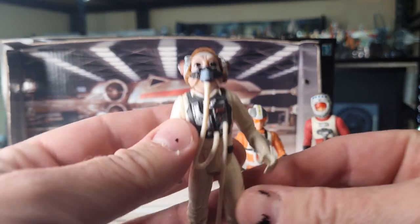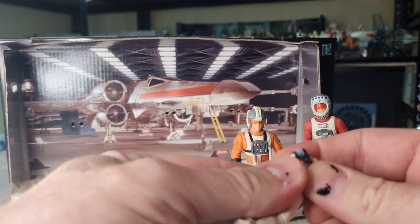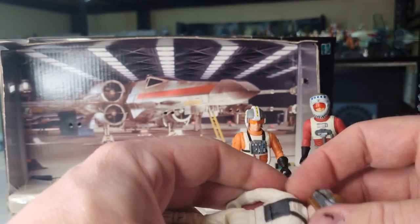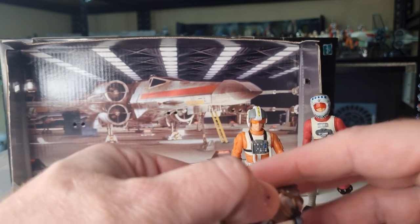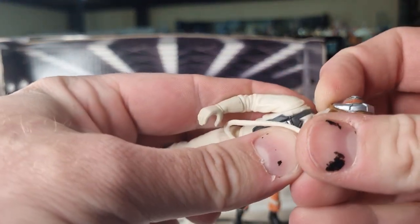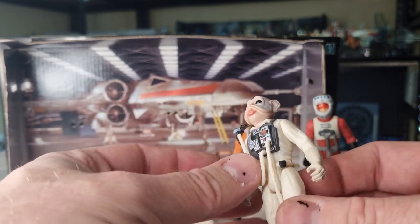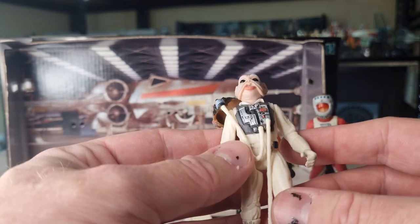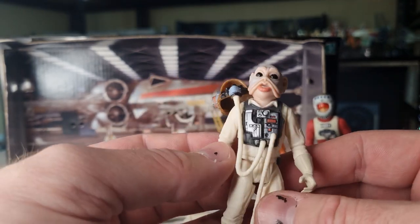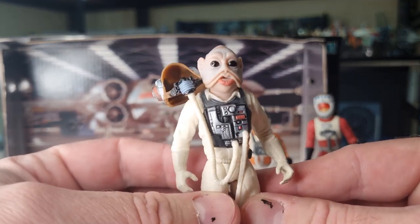Let's get a look at Ten-Numb here. I do have this guy in a more modern 3.75-inch style — he came in another pilot pack back in 2009 or 2010, maybe even 2011. His helmet will come off. I'm already noticing with these figures that they're 25-plus years old and they've got a little bit of that slimy, gummy plastic feel about them. I will put these through the dishwasher — I've found that works quite well, just gets that slight layer of slimy plastic off. These guys have been stored away for a very long time, so it's nice to let them breathe.